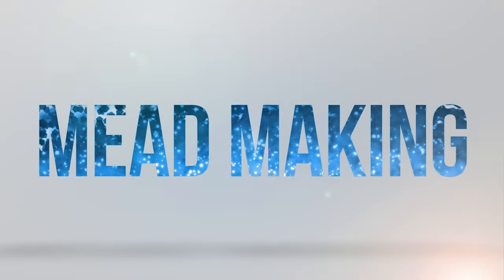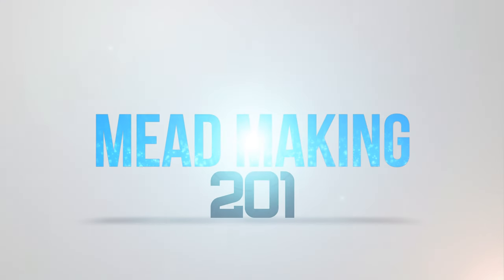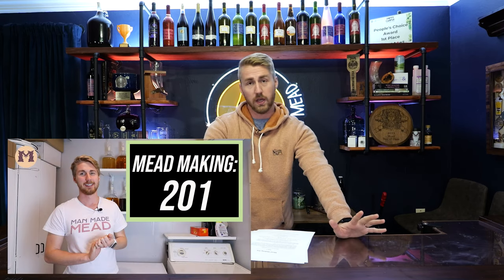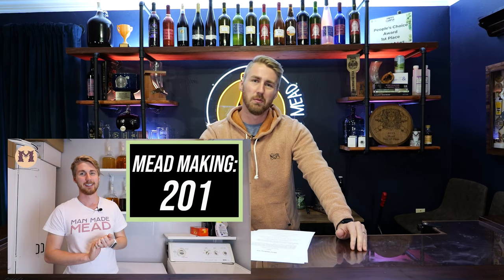Welcome to Mead Making 201. We're diving a little deeper into our mead making journey. Coming off of 101, you learned the basics of mead and what it is. Now we're going to talk about the important things that come with making mead, especially when it comes to yeast and measuring specific gravities and other things like that. You might have seen this video before because I did this one about four and a half years ago — I made Mead Making 201 and I am redoing it because I think I can deliver the content better.